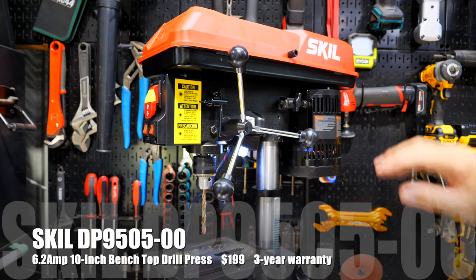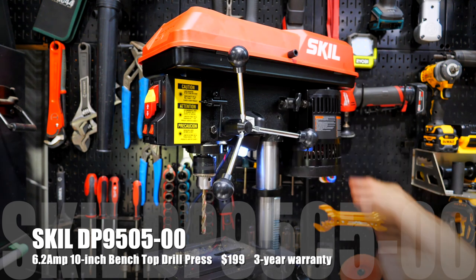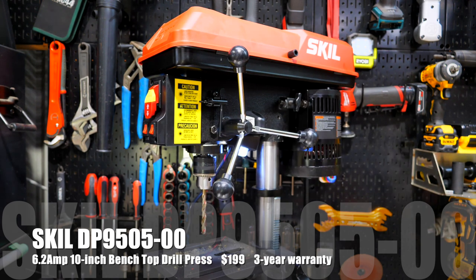The Skill DP9505 10 inch drill press is available now for $199 and comes with a three year warranty.